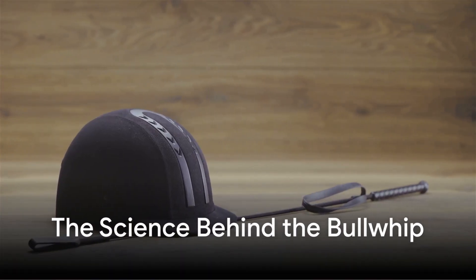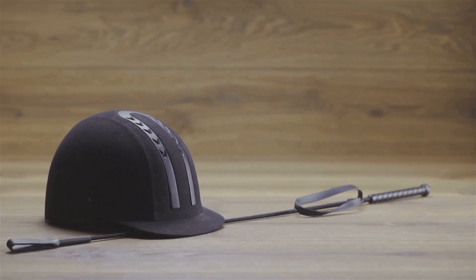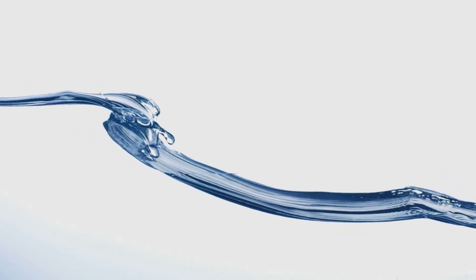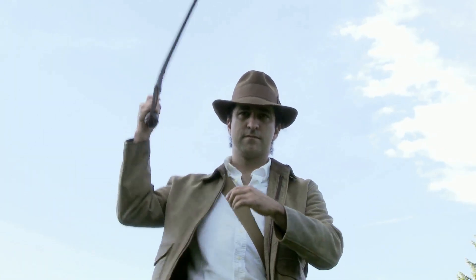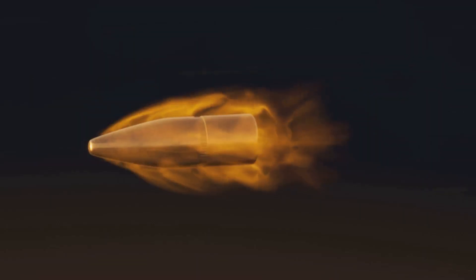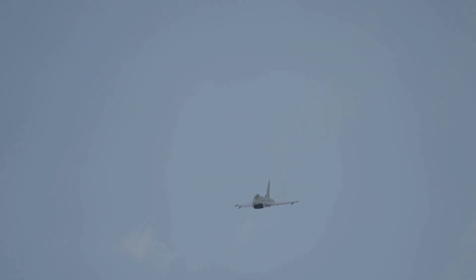But beyond the whip's cultural significance lies something even more fascinating — the science behind how it works. Unlike most tools which rely on steady mechanical force, the bullwhip operates on the principles of wave motion, exponential acceleration, and supersonic speed. A simple flick of the wrist can generate a chain reaction of energy, culminating in a sonic boom at the tip — a force so powerful that it breaks the sound barrier, a feat usually reserved for jet fighters.